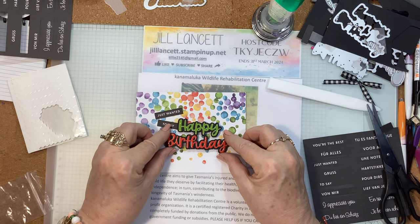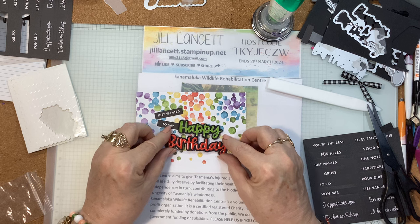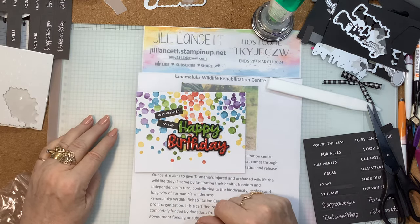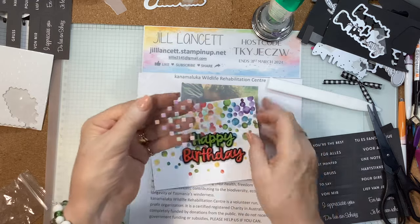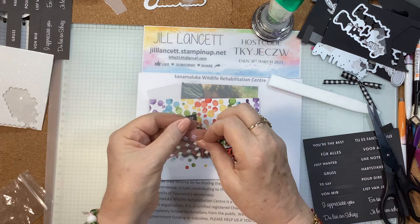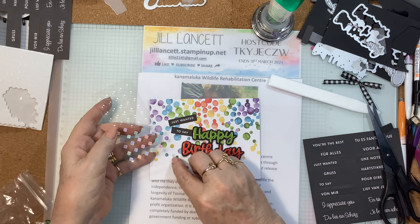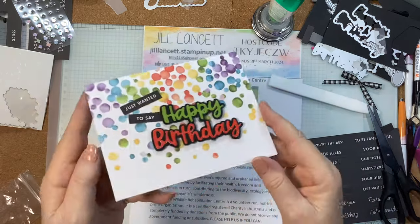So there we go — just wanted to say happy birthday. I'll place that on the card, and in the kit you've got these little square pieces that look all the world like confetti — beautiful iridescents. Let's put some of those on and get those happening. I'll pop another one down there. And that's that. Look at that — a beautiful, shiny greeting.